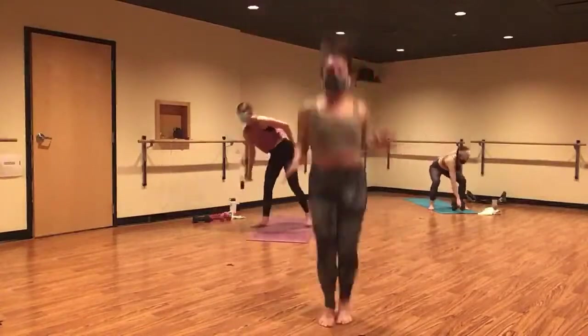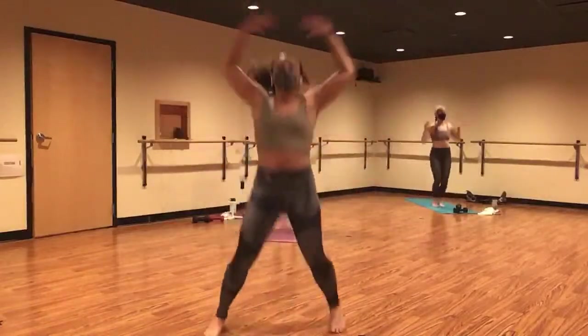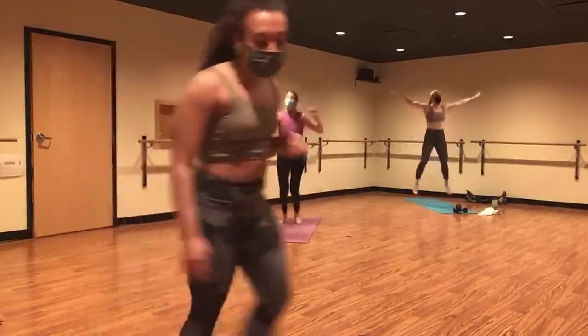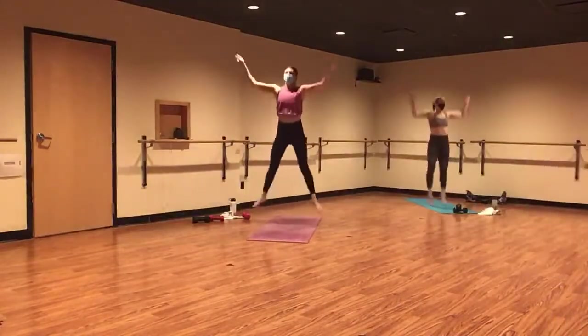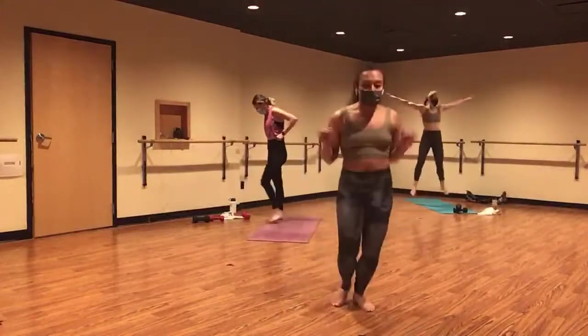Star jacks — get big, get big. Energy through your fingertips and your toes. An option here is to take this to a jumping jack. Lots of strength building just now, so shake it out right here. Give me five, four. Grab your weights in three. Bicep curl to the W curl, two, and one. Grab your weights.